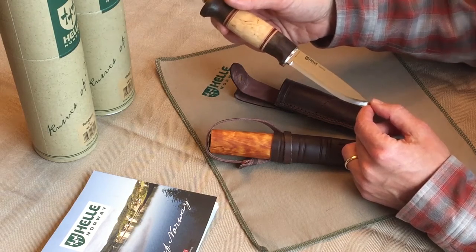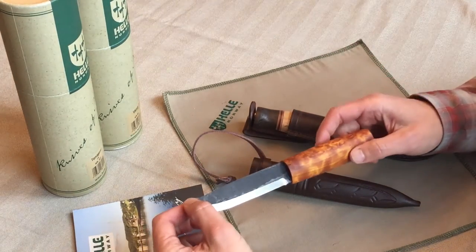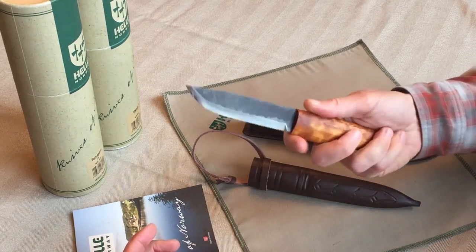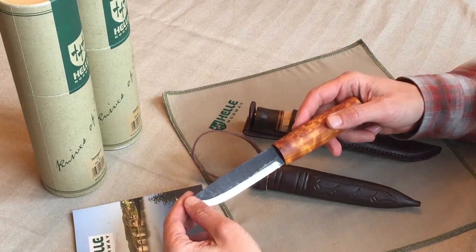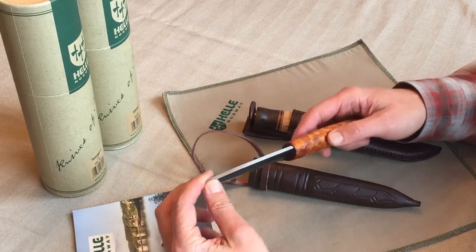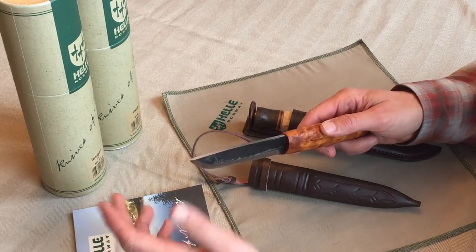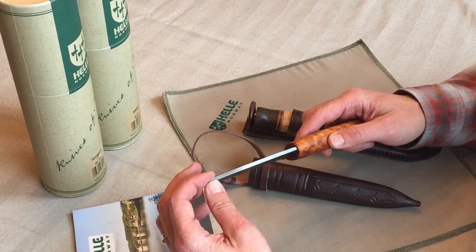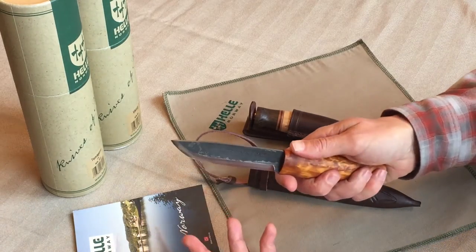Most of the Hela knives are a stick tang, or pole tang — rat tail tang, I've heard different terms. You can see that in the pommel of the knife; this is the Viking. There are a couple of partial tang models in the Hela family, like the Temagami — we've got a review on that, you should check it out. In the United States we do have a preference for full tang knives, as we see that as making the blade stronger for outdoor work and bushcrafting.